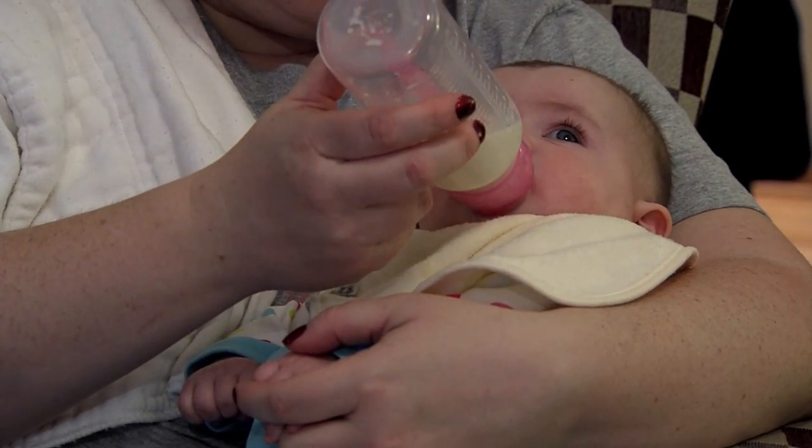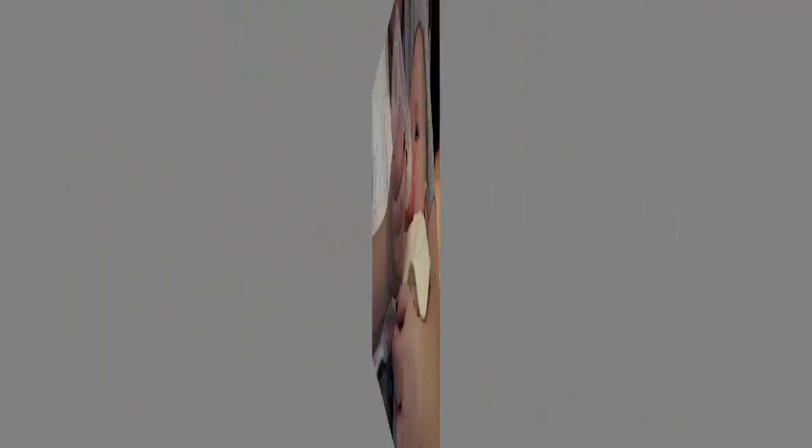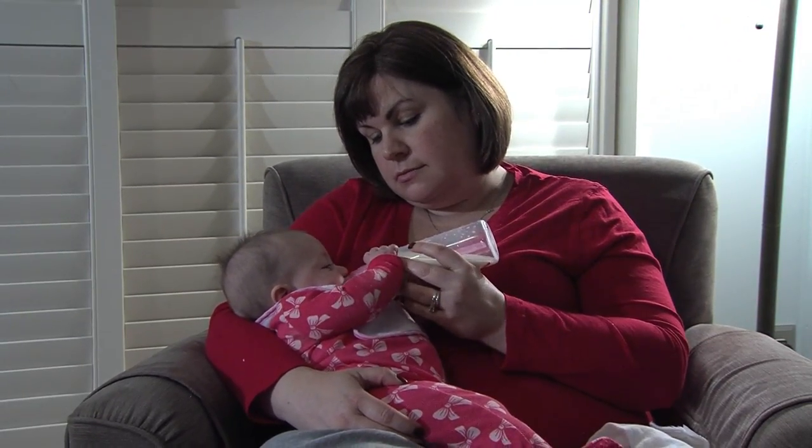Sometimes parents will always feed their baby on one arm, and that can be a problem because it just pushes on that one side of the head and you can get a flatness there. So think about switching which arm you're feeding your baby on.